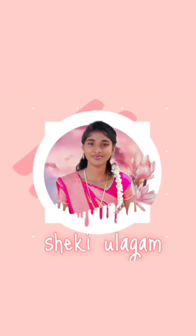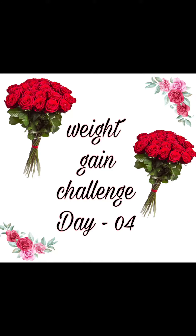Hi friends, welcome to Shakey Ullagam. If you are watching this video, let's watch our waking challenge for Day 4. Let's bring up the video.